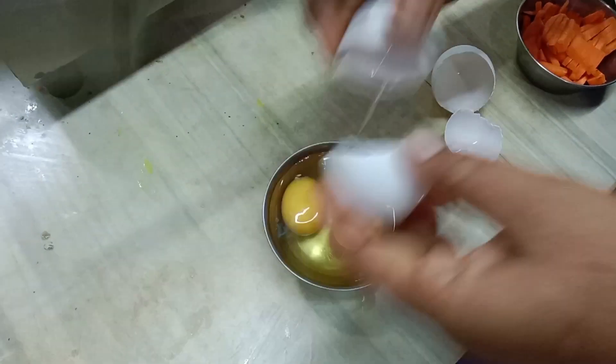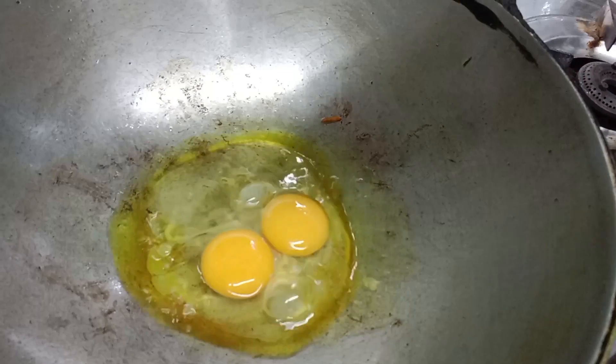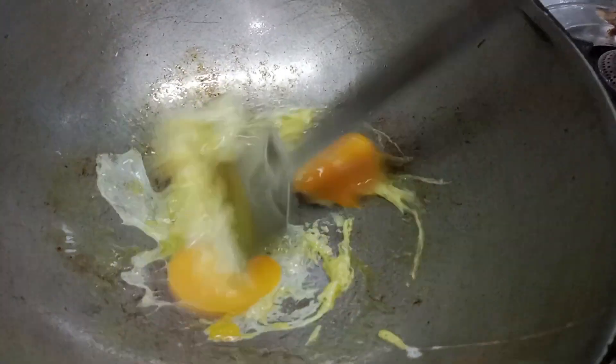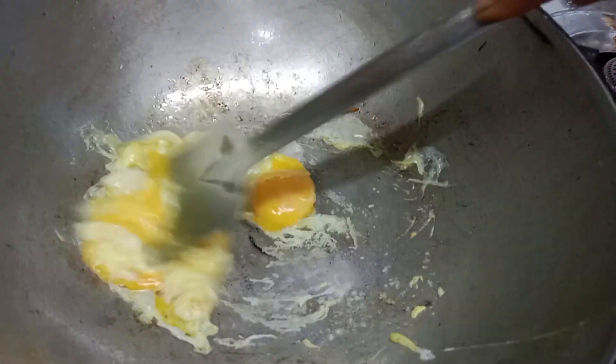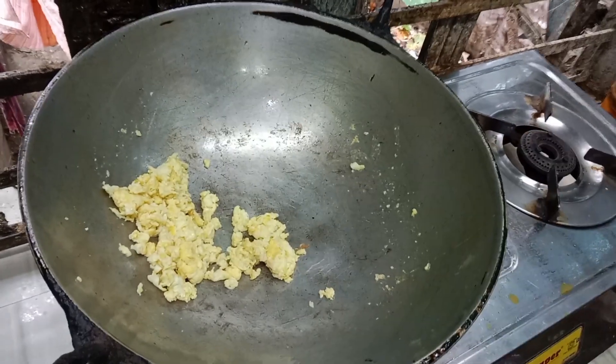Put the prawns in the water. In the water, the prawns are steamed. The prawns are cooked.